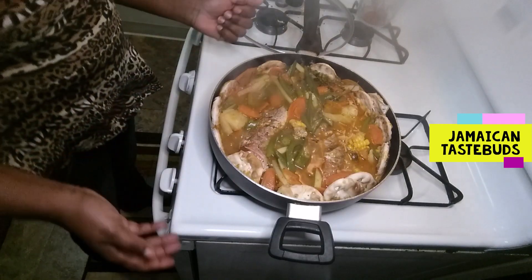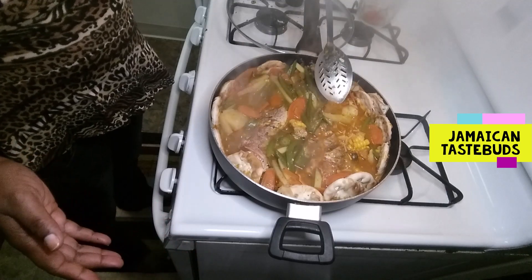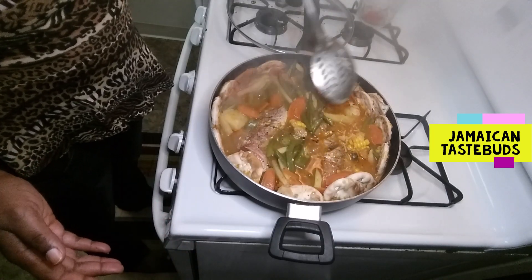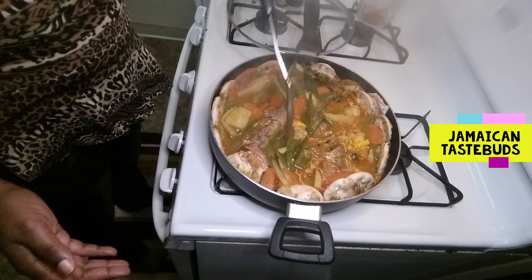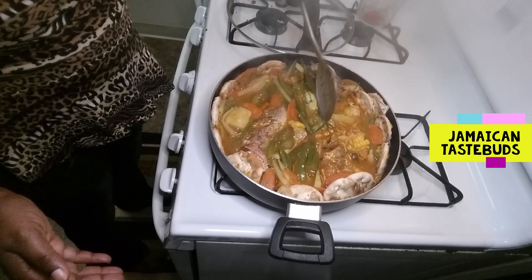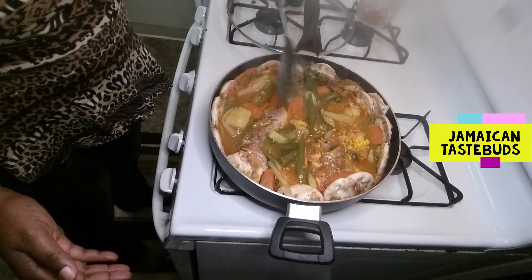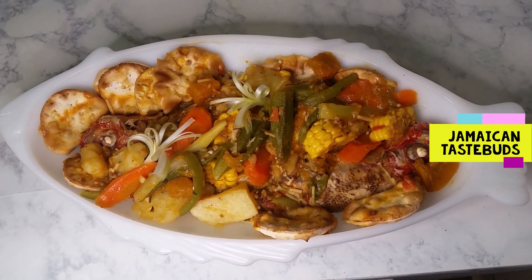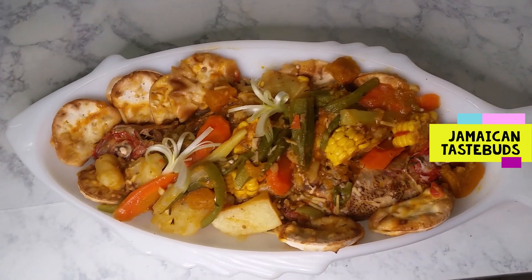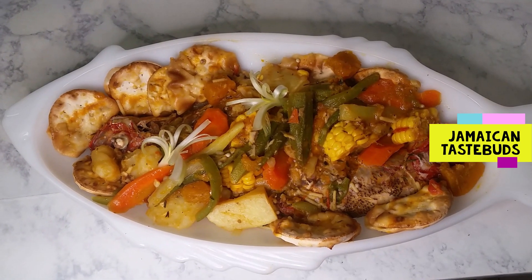My steamed fish is all done and ready to be served. The pumpkin is soft but still intact, and so are the potatoes. It's ready! Here's the finished product — a one-pot meal, Jamaican steamed fish. I've got my steamed fish, my Jamaican water crackers, corn, potatoes, chocho, bell peppers, and okra.